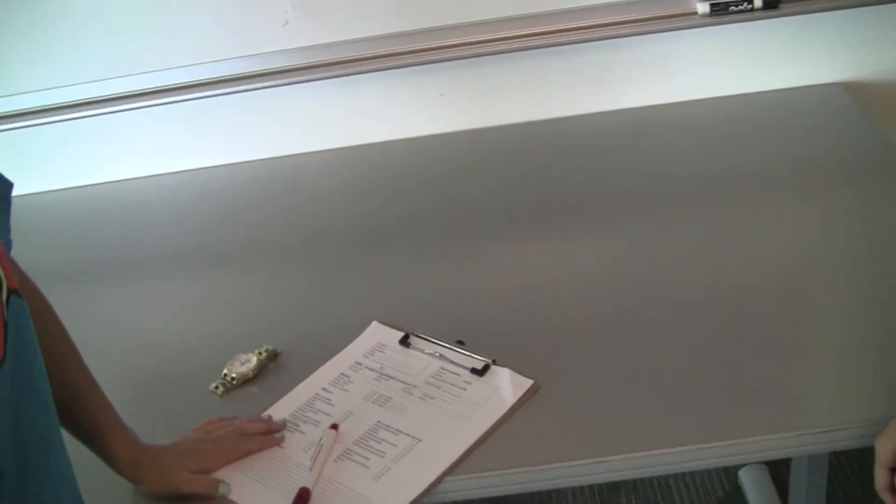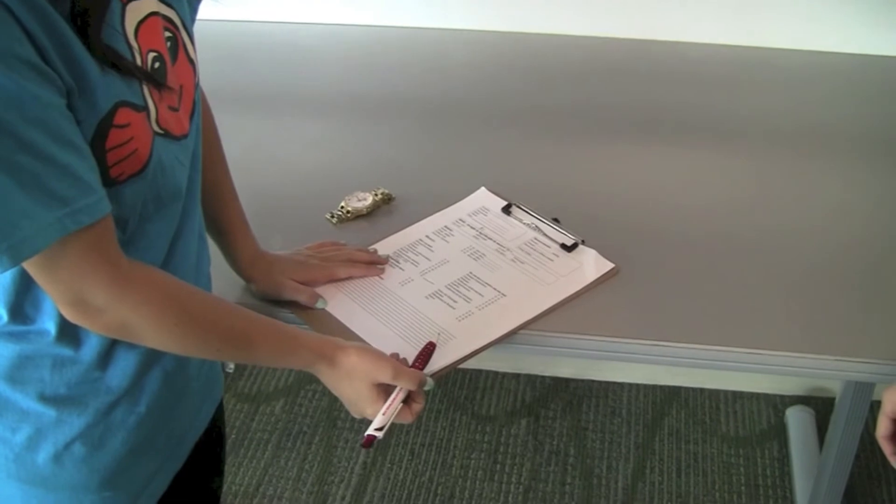Multiply the number you get by four. This gives you the individual's heartbeat per minute, or pulse rate. Record on the patient's sheet.